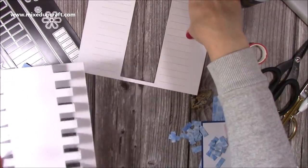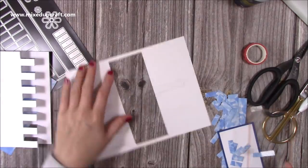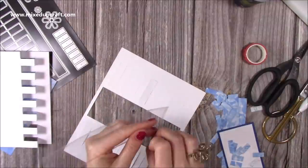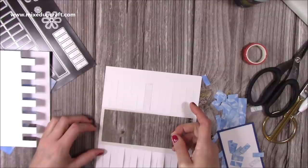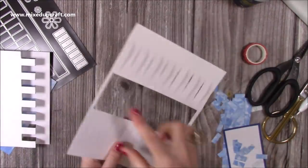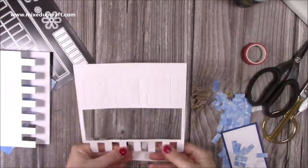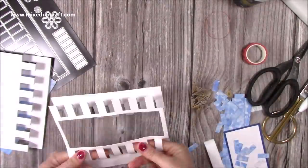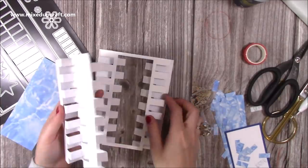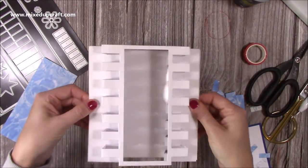Now I'm going to do the same as what I've just done on this decorated one. Because this one is quite weak with the large aperture cut, I think it's better to attach the acetate piece first and then do the folding. So I'm going to remove the backing and very carefully sit that down, bringing it right up to the top. Now that's just made it very strong again — I'd advise that if you've cut a large aperture out, add the acetate first and then do the folds.